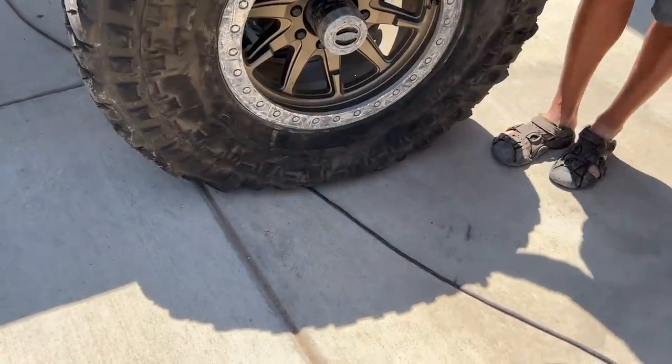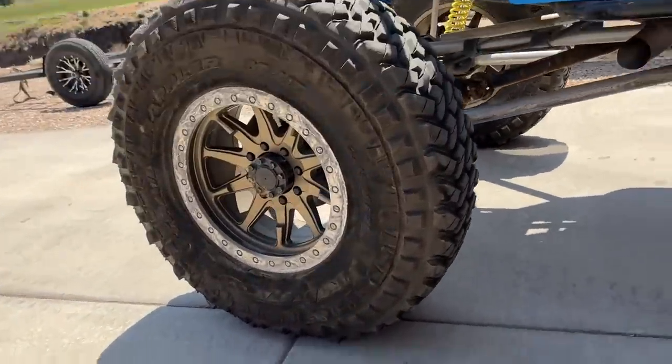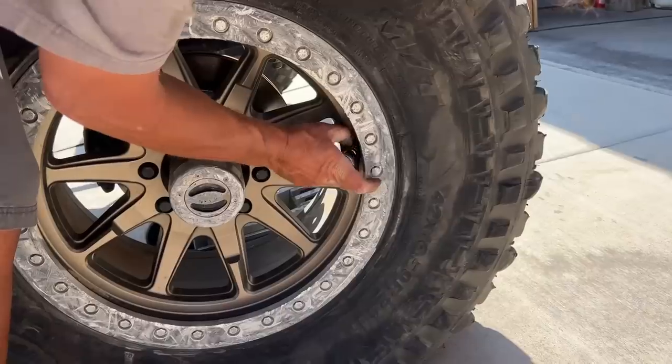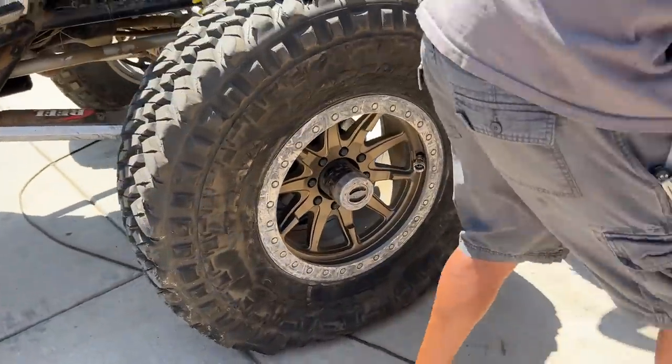That's zero PSI. So it does go down more at zero. I only have four PSI in them, which is crazy. Unless maybe the gauge just doesn't work right. It seems easy enough — not rocket science. Woody's like, you really didn't have to come over here for this.